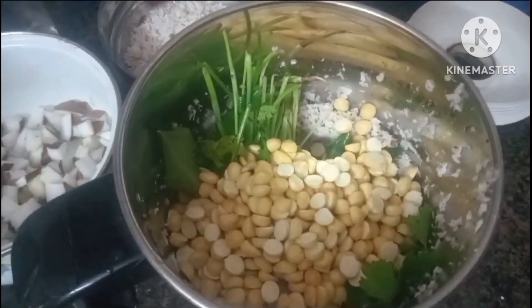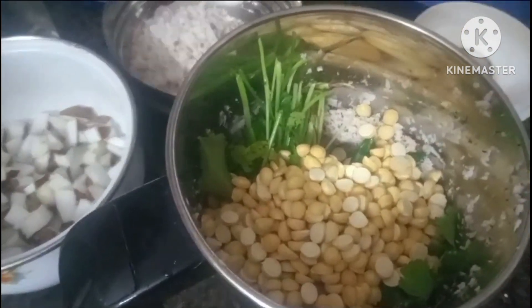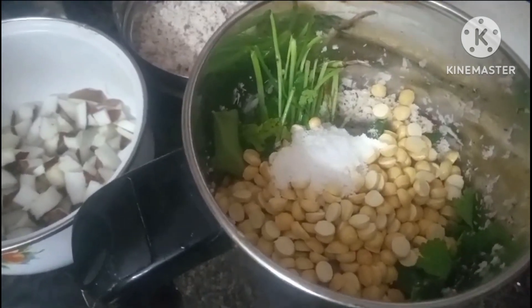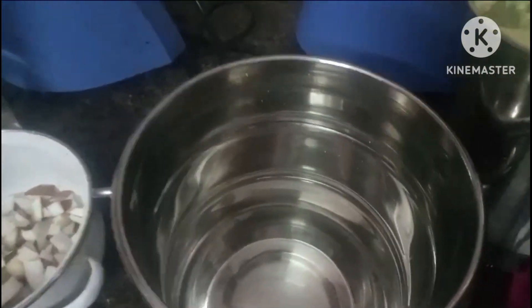Add more water, then put the leaves in the pan and add more water.